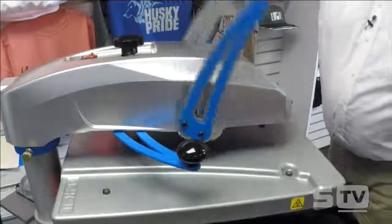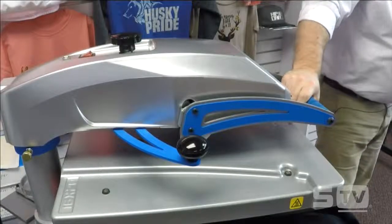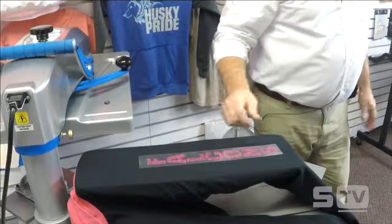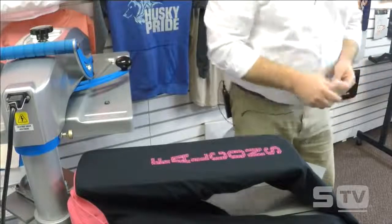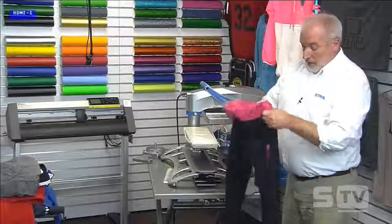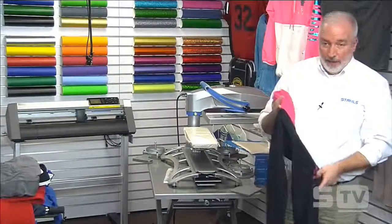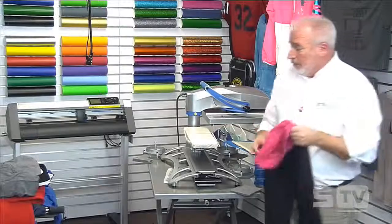Every time you change a platen the pressure will be different, so you should always recheck pressure after a platen swap. You would normally preheat the new platen nicely too. If you press and see steam come up, press again to get rid of moisture and wrinkles — that's why we preheat. The finished result looks great. When you enhance a blank with personalization, the value goes up tremendously with not a whole lot of effort.